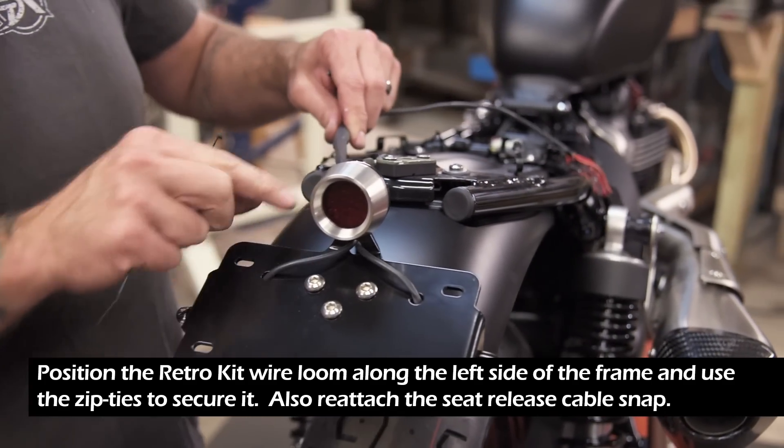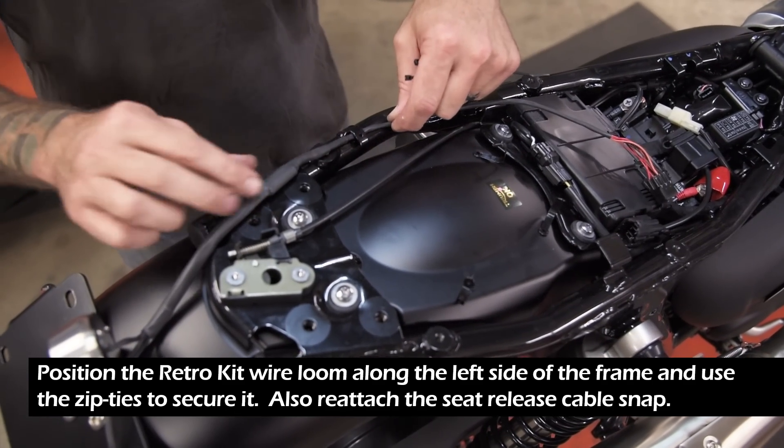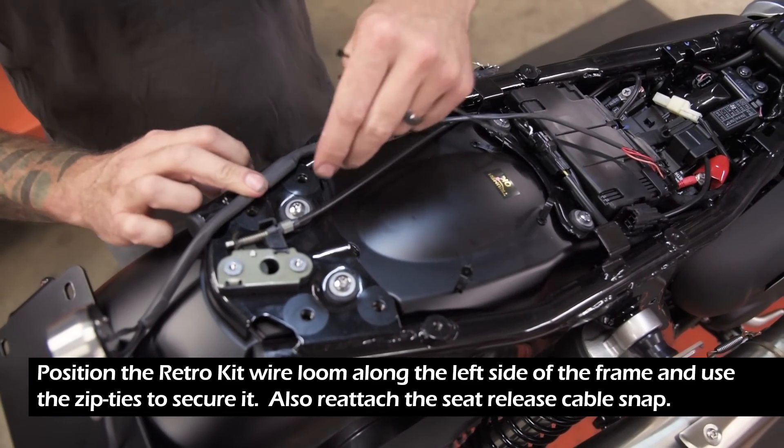Position the retro kit wire loom along the left side of the frame and use the zip ties to secure it. Also reattach the seat release cable snap.